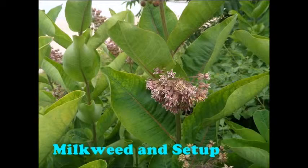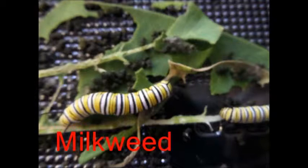Milkweed and Settle. Monarch caterpillars eat milkweed. Milkweed has three parts: the stem, leaves, and pods. Monarch caterpillars eat milkweed for the poison, so predators don't eat them. Milkweed really helps the caterpillars live and not starve.